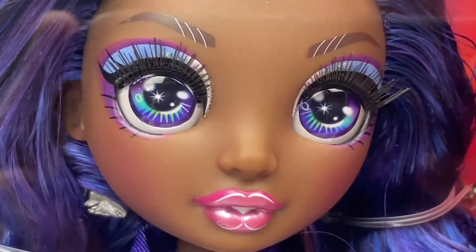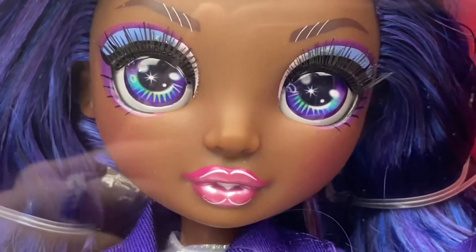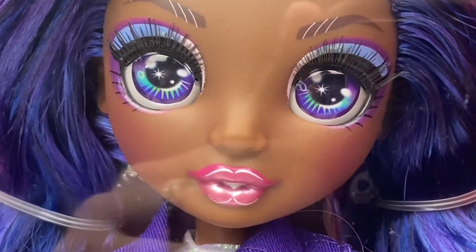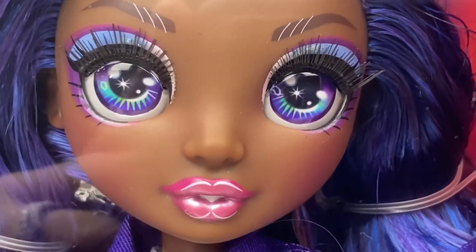The makeup team at Rainbow High really serves up all the details. Just look at those stunning purple and teal eyes sparkling bright, popping off her periwinkle eyeshadow and luscious pink lips. Series 2 introduced painted nails, which is something our Series 1 originals were lacking.